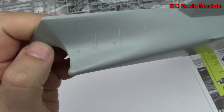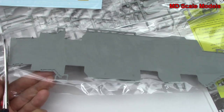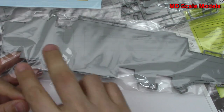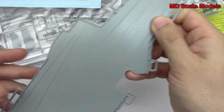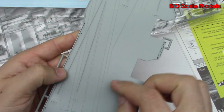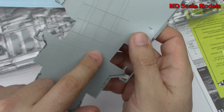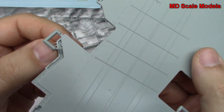Here's our front. Then we have the deck, which also seems to be nicely molded. Here are our front two catapults, and extra catapults there as well, along with our landing area with our arrester gear. There's a nice fine little detail — steps molded in there.